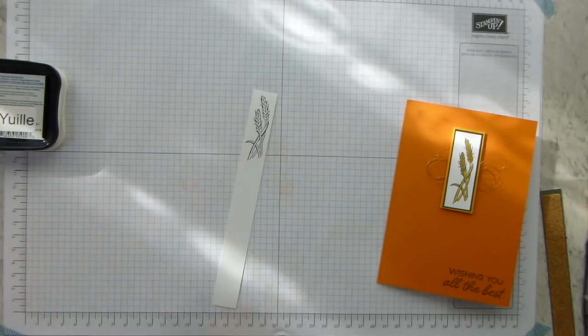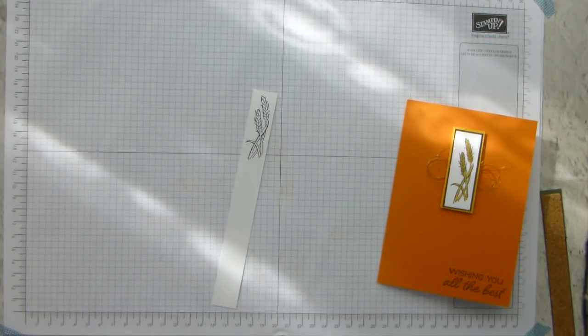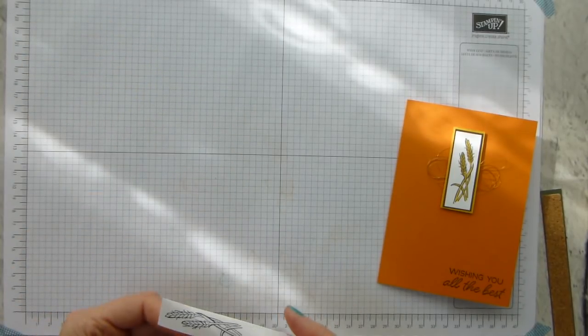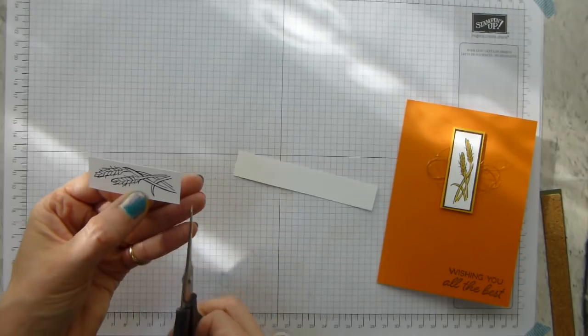Memento ink, because we're going to use blends. That's pretty much almost all the stamping done. I'm going to pop that to one side — actually I'm going to trim it and go for that much.